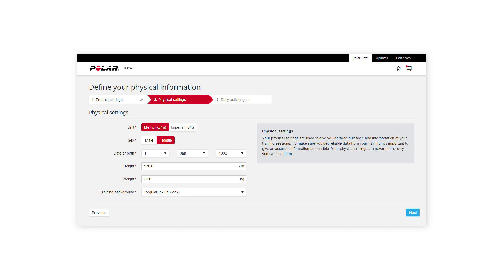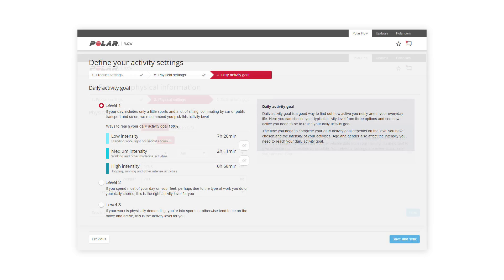Next, fill in your physical information. Enter as accurate information as possible to get a realistic daily activity goal and specific feedback based on your performance.